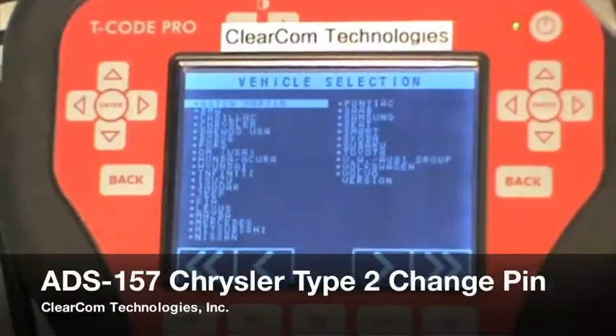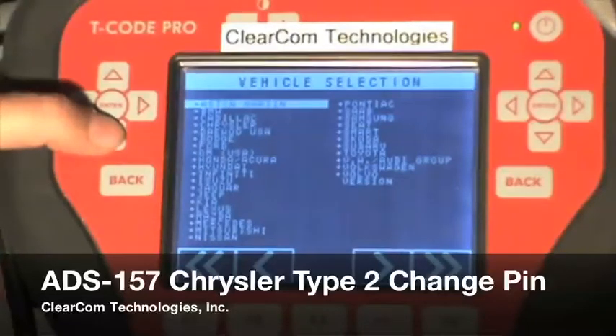This is a ClearCom Technologies training video on the ADS157 Chrysler pin read software. On this video we will be showing you how to change the pin code on a SKIM module.